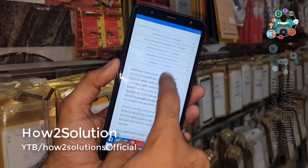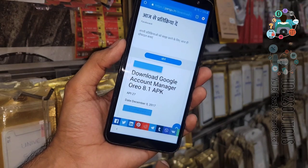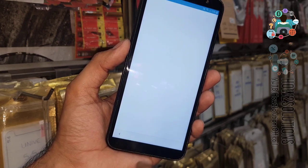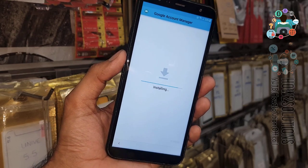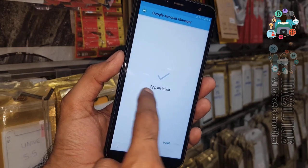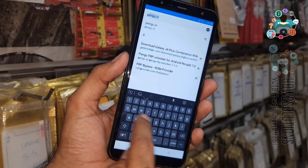Scroll down and you will find the download link — just click on it and click OK. It is downloading. Scroll down on the screen, click Open, and click Install. It is very recommended to install Google Account Manager first, otherwise the FRP bypass application will not work. Now you can see it is installed — click Done.